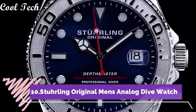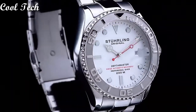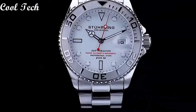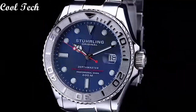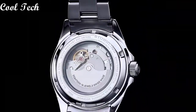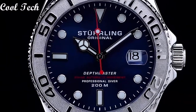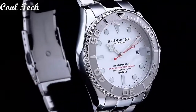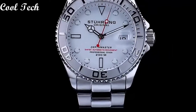Top 10. Item shape: round. Material type: synthetic sapphire. Display type: analog. Case material: stainless steel. Case diameter: 42mm. Band material: stainless steel. Band length: men's standard. Special features: screw-down crown. Movement: quartz.